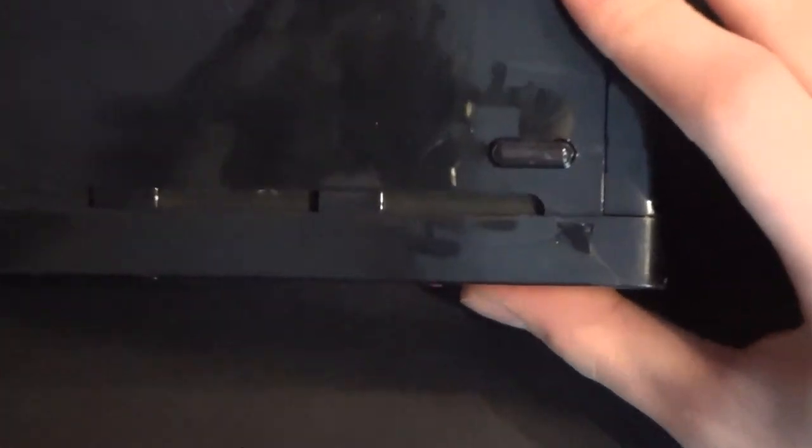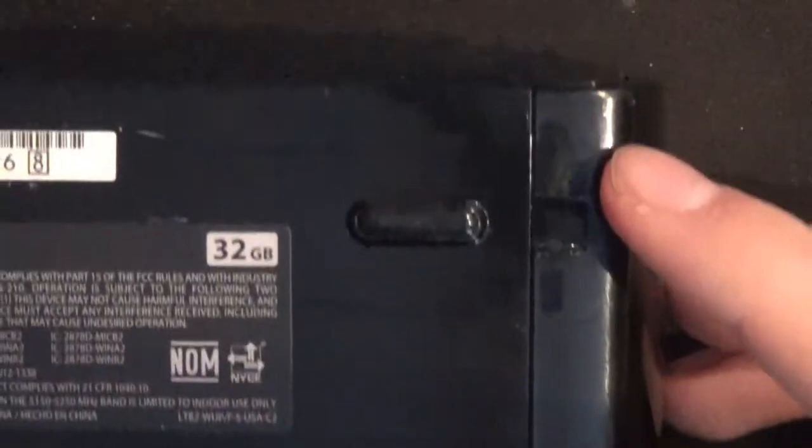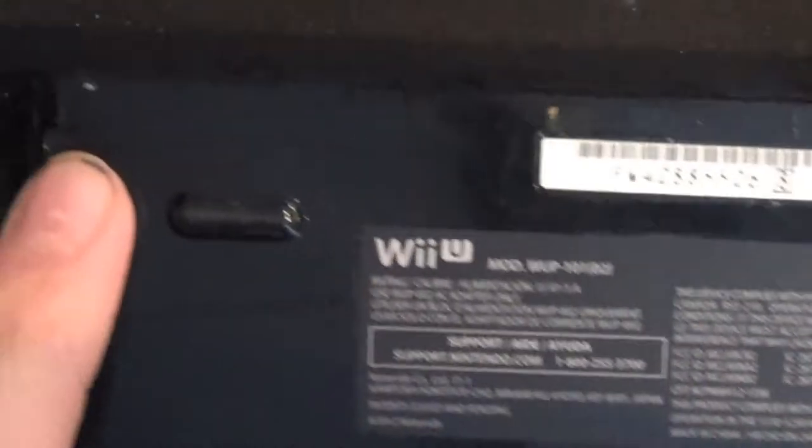The screws on the console are located under these black squares — there, there, there, there, and there.